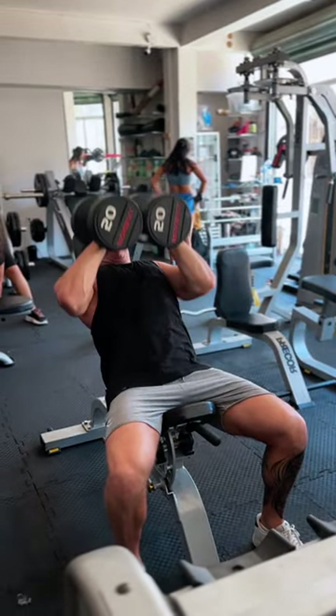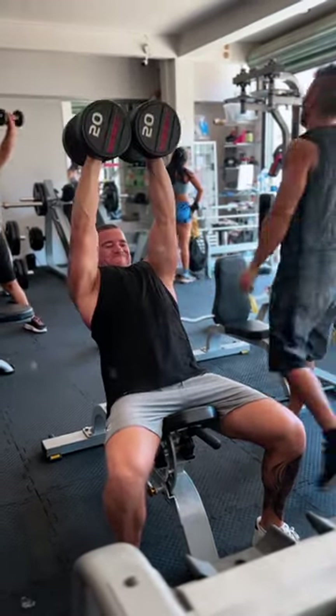You'll still use a little bit of the anterior deltoids, but very little. Hope you find this helpful — give it a try on your next push day.